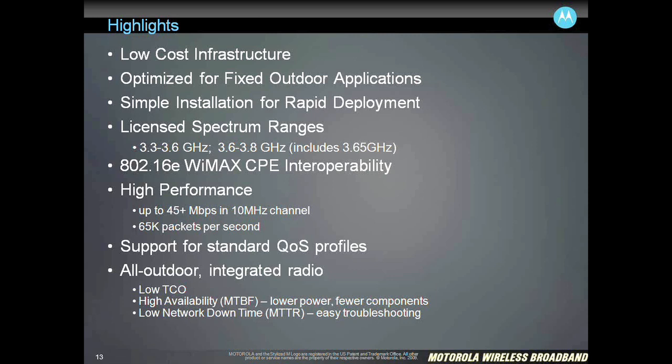We support all the standard QoS profiles that come along with the WiMAX profiles — things like best effort and real-time service flows for quality of service, specific applications like voice over IP. The last thing to note is this is an all-outdoor integrated radio. A lot of the 16D products out there and even some of the early 16E products, certainly the mobile 16E products, have a separation between an indoor and outdoor part of the radio. What we've done is taken it all into one for the base station — a single radio. You put everything out on the tower and that really simplifies the deployment, also simplifies maintenance and configuration administration over time.